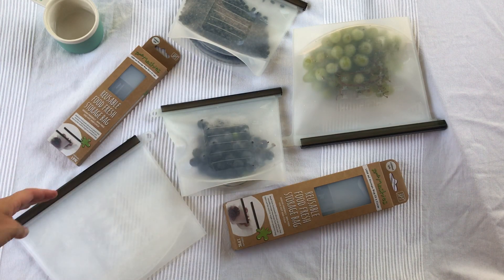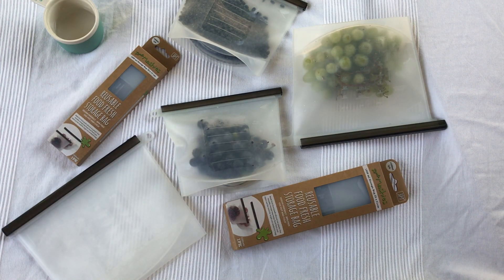Now to dry them, simply turn them inside out so that you get the sun and the airflow all the way through them before storing them in the cupboard.